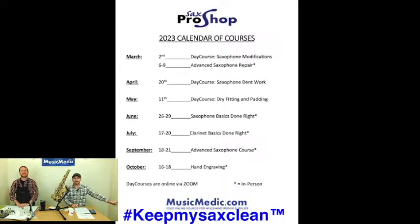Make sure you take that hashtag 'keep my sax clean' and put that in the comments below. That's going to give you a chance to win 15% off any of the courses that we have coming up.